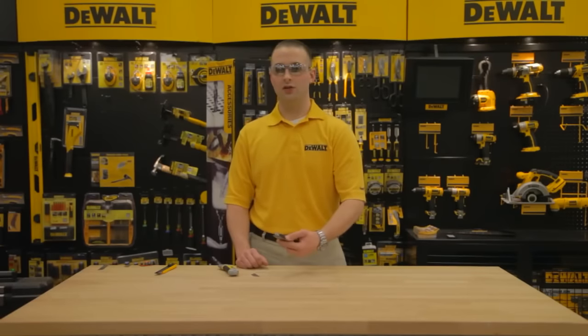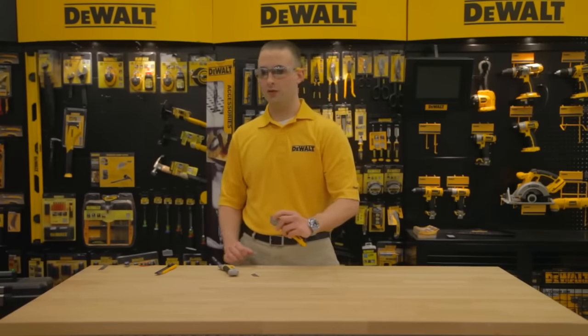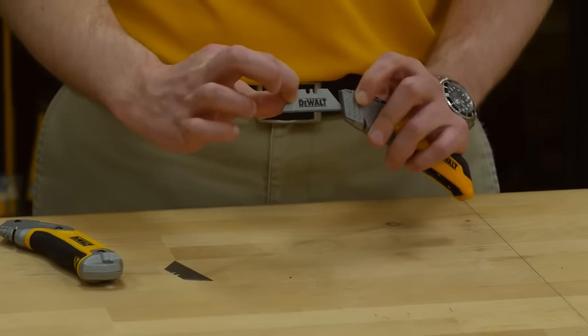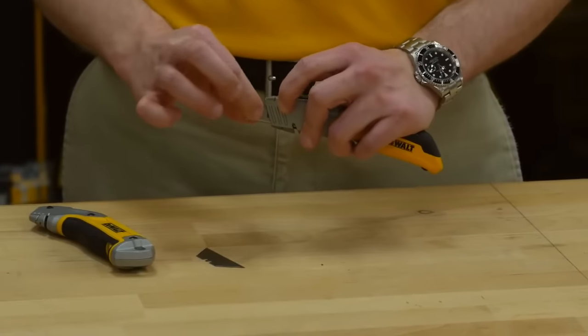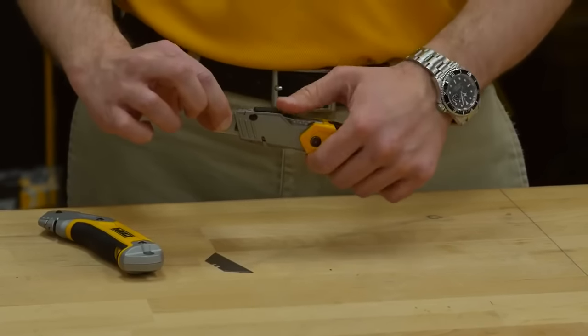To insert a new blade, ensure the thumb stud is slid all the way forward and push and hold the blade release button while inserting a new blade into the blade slot. Release the button and ensure the blade is firmly in place.